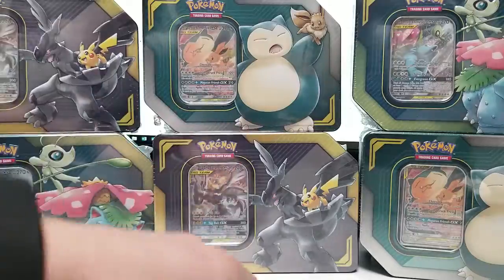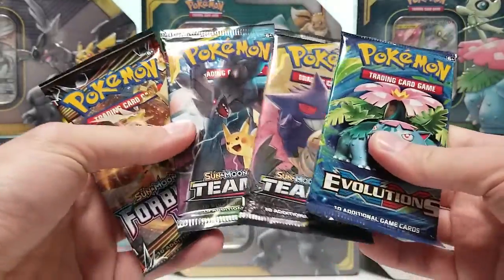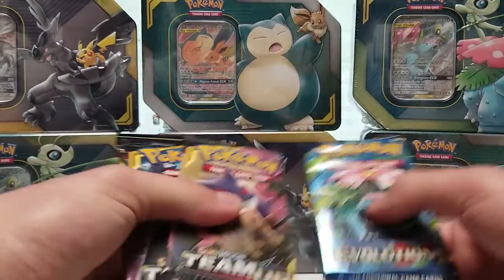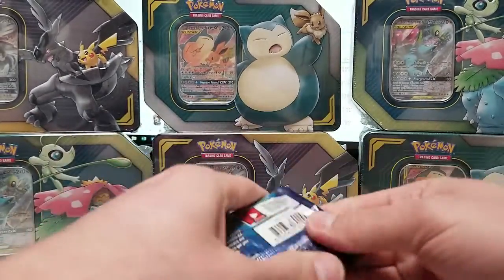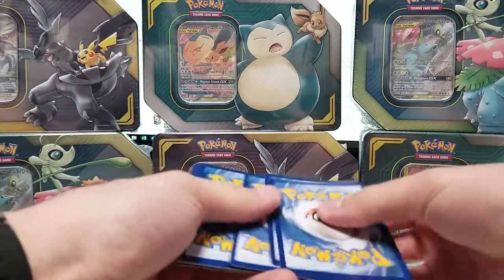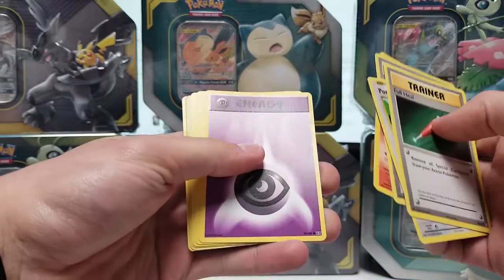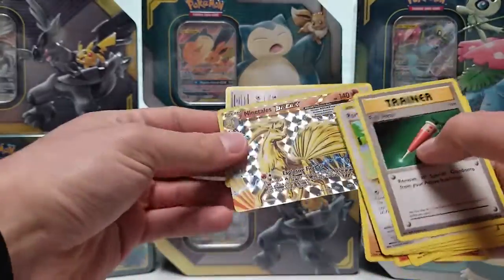Let's quickly get into these packs. We have an Evolutions pack, two Team Up packs, and a Forbidden Light. I'm not sure why they keep giving us these XY-style packs when we're already like 9 or 10 sets into Sun and Moon. But Evolutions is the best one to get out of all of these for the nostalgia. We got: Full Heal, Porygon, Pokédex, Charmander, a Psychic Energy, Pikachu, Growlithe, Machop, and a Ninetales Break.